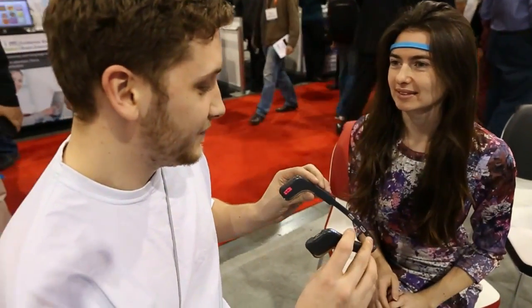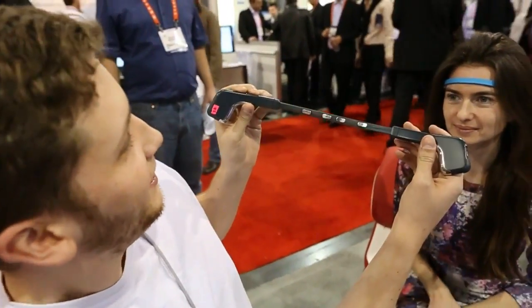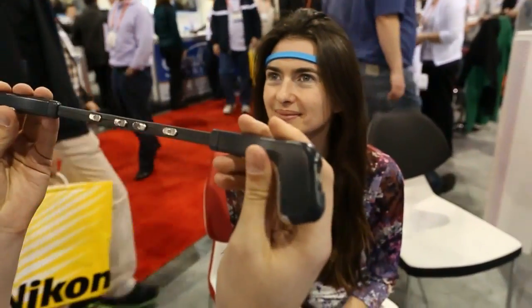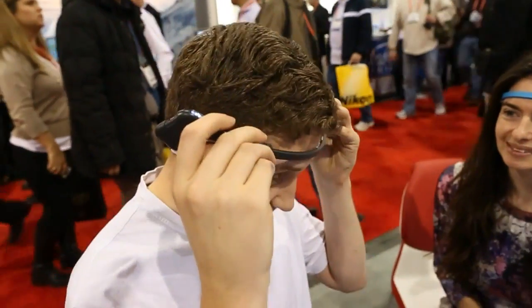Hey guys, this is Jamie and Kevin from Engadget and we're checking out the Muse brain-sensing headband. There are sensors on the front on the forehead and behind the ears, so we're going to try it out.